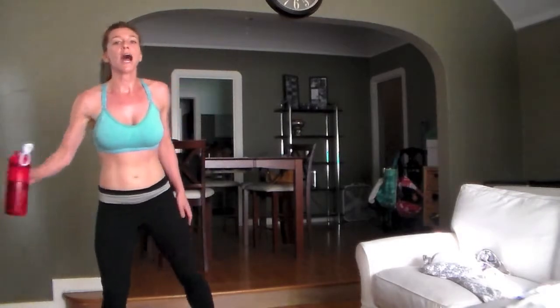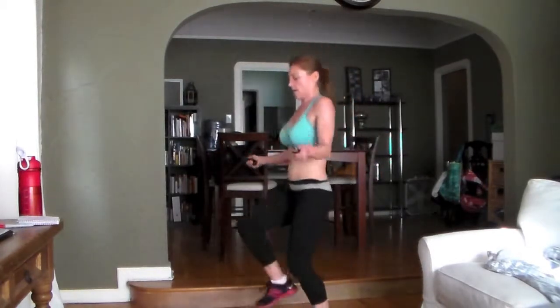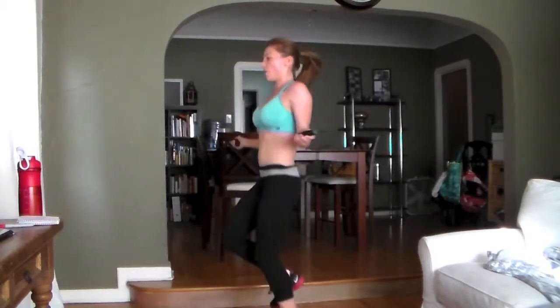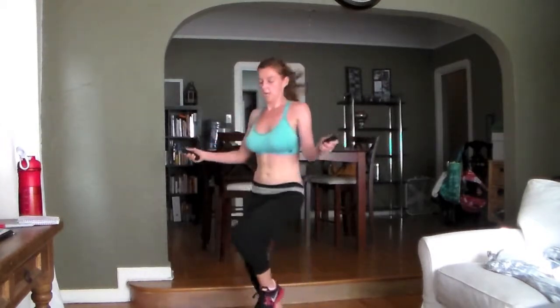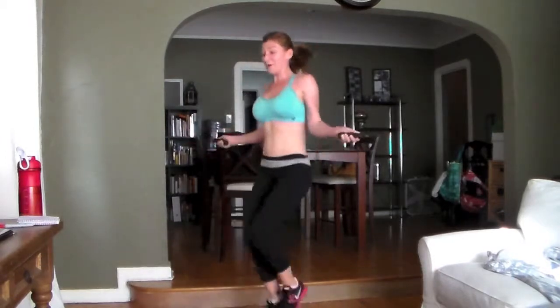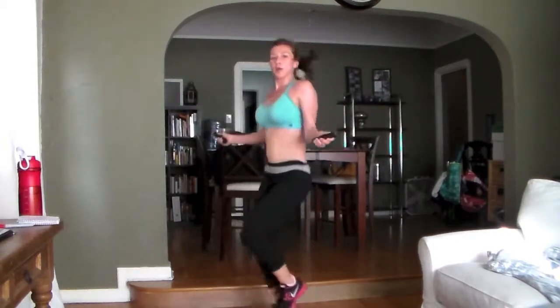Grab a drink. Try high knees this time for the jump rope. Go go! Knees come slightly out and up. Use your core. Come on — second to last round of jump rope. 15 seconds here, come on, put it in.